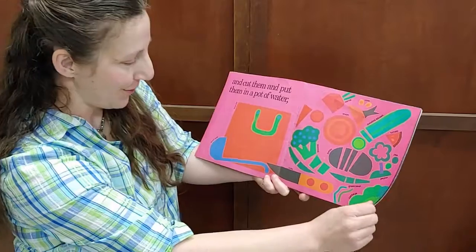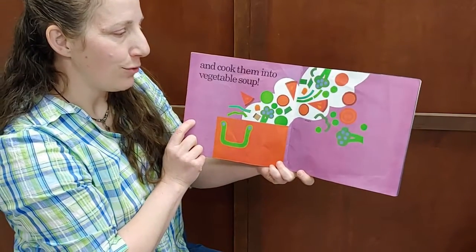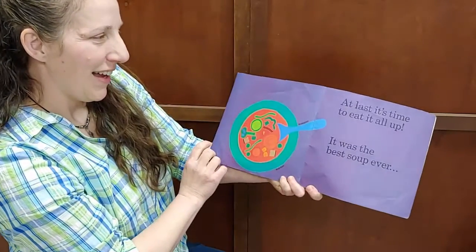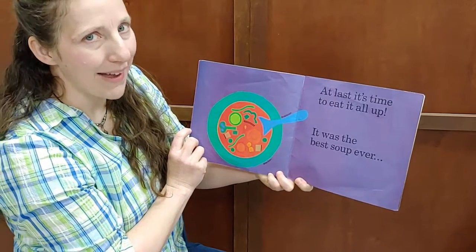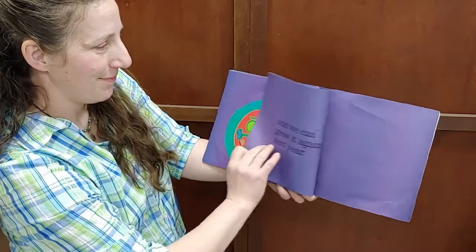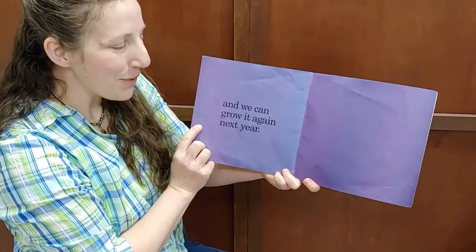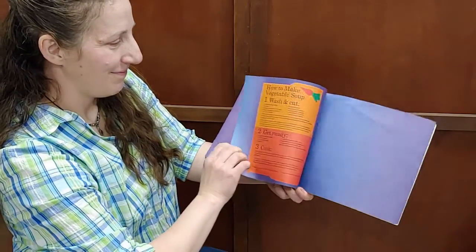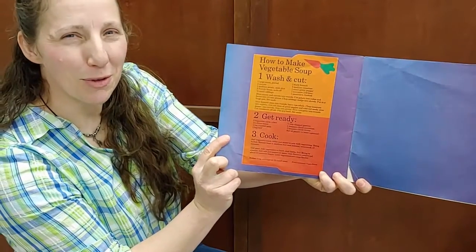Cut it with a knife, and cook them into vegetable soup. That looks delicious! At last, it's time to eat it all up. It was the best soup ever. And we can grow it again next year. Look — how to make your own vegetable soup.